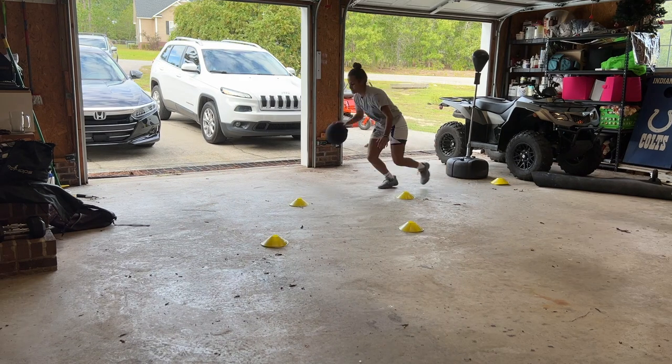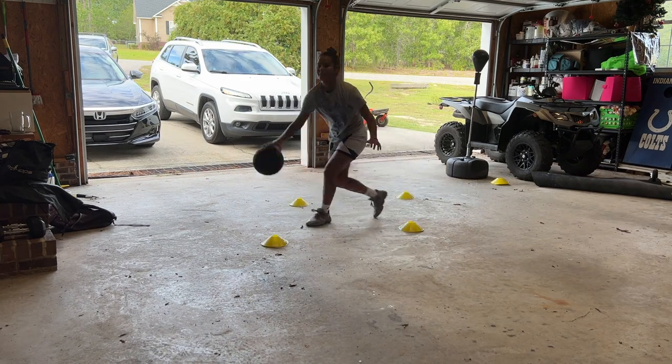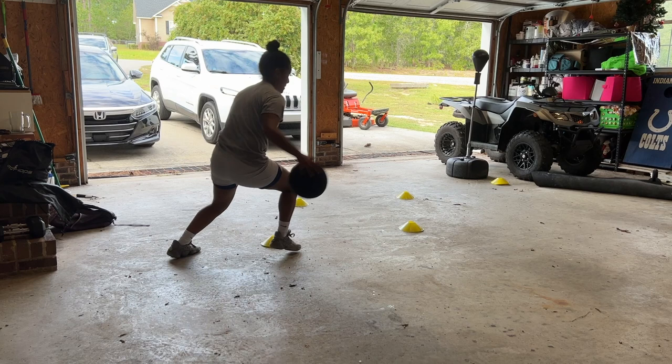I'm using cones to keep my ball handling tight and close to me, just for his long arms, so I wouldn't want him to poke the ball at every dribble.